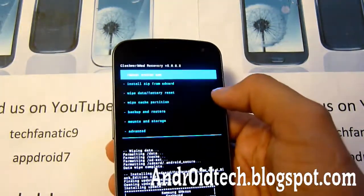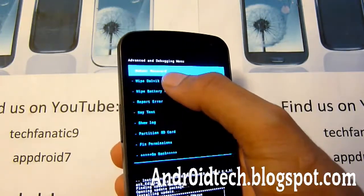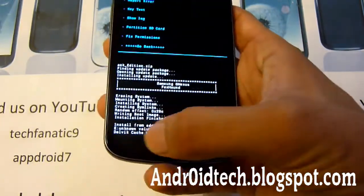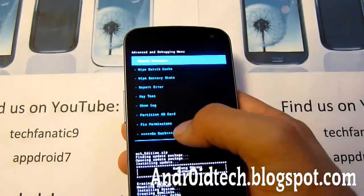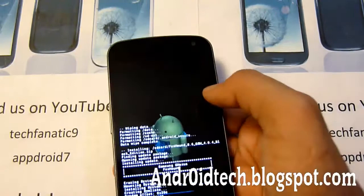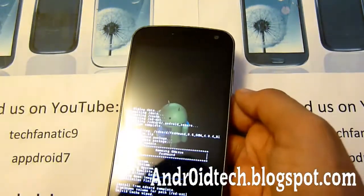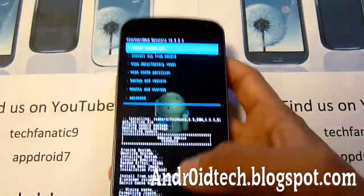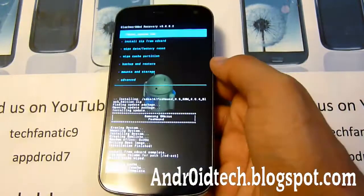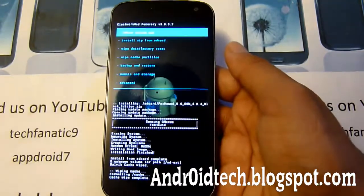Now we're going to go back and go into Advanced, then clear Dalvik cache. It says 'Dalvik cache wiped' — done. Now go back and also wipe cache partition. This is just clearing the cache; it won't do anything bad to your phone. It's just like clearing the cache from your web browser — it clears all the data, makes it nice and clean, and it helps your phone from getting stuck in a boot loop or boot animation mode.